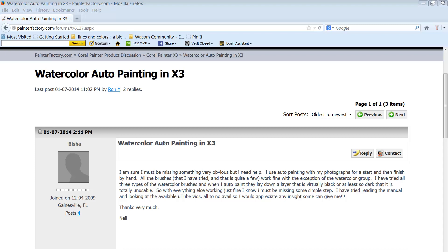Hello everybody and welcome to the YouTube channel of Skip Allen. This video is in response to a question posted at the Painter Factory, concerning watercolor auto painting in X3. Neil asked: